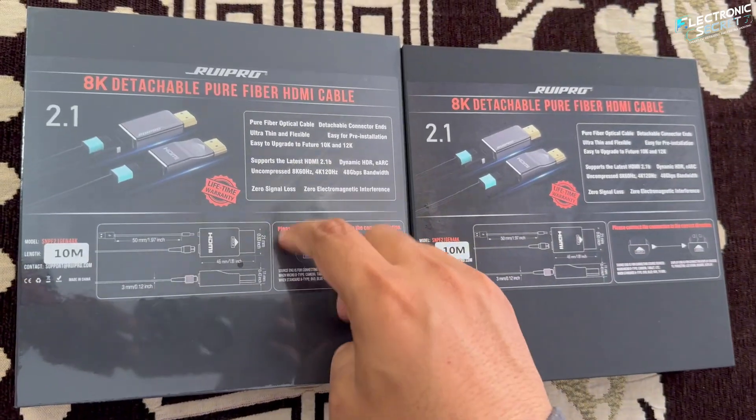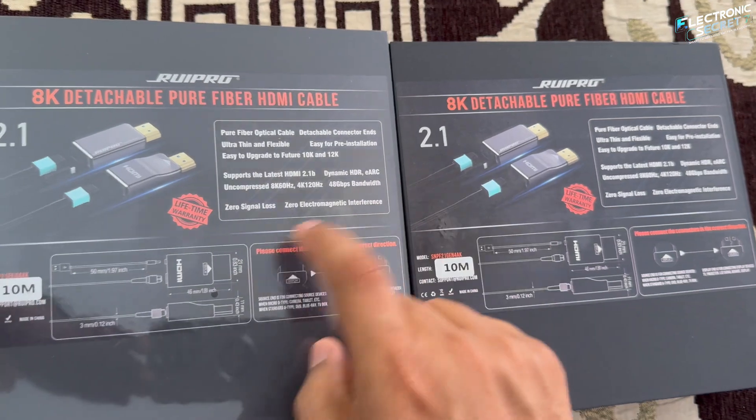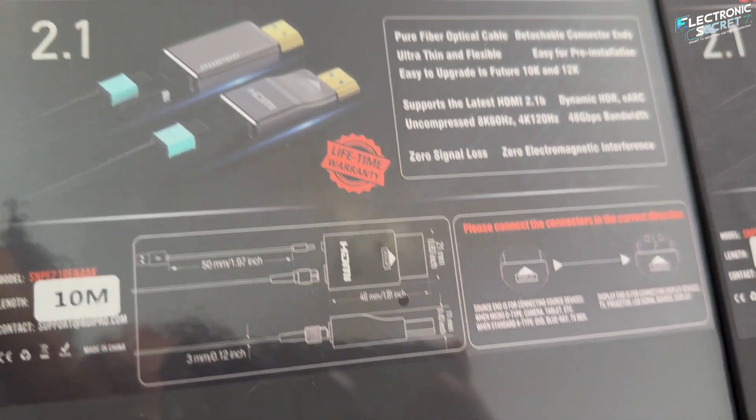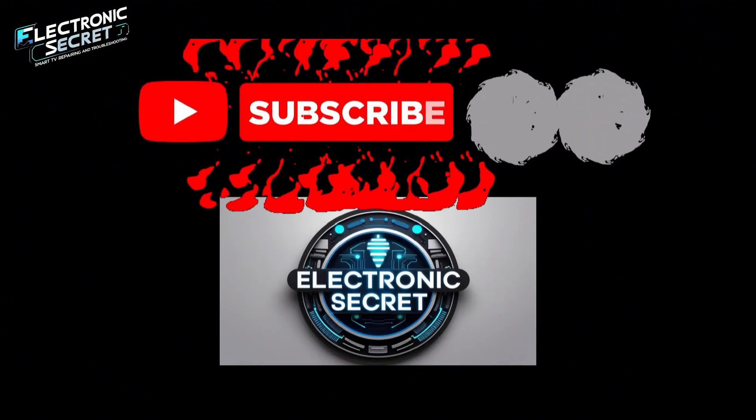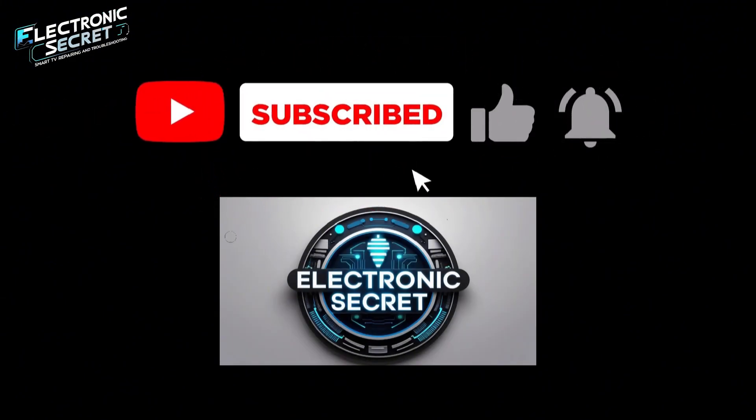And the best part? I'm giving away one of these premium cables for free to one lucky subscriber once this video hits 1000 likes. So make sure to hit that like button, subscribe, and stay tuned till the end for all the details. Let's dive in.